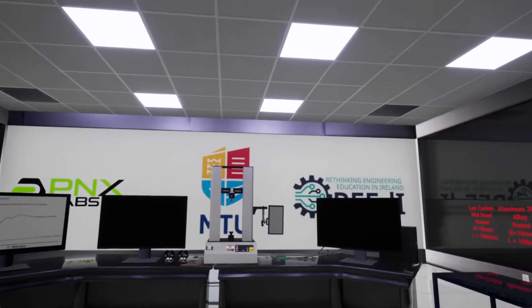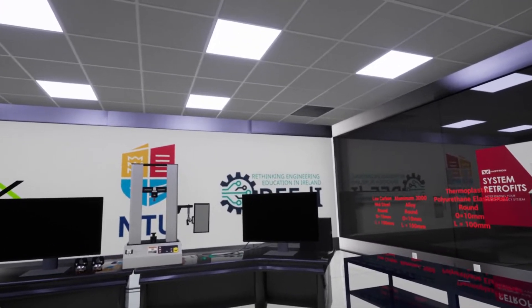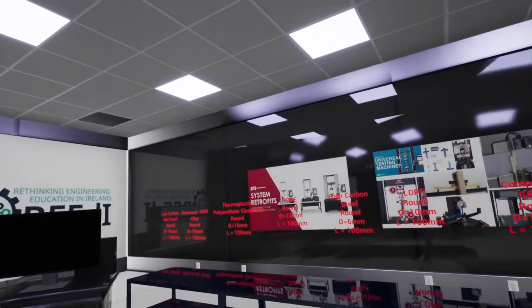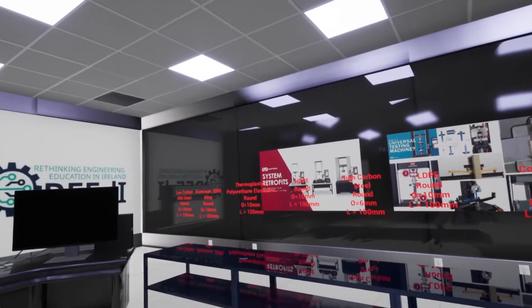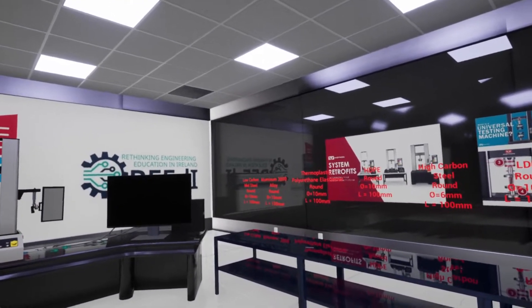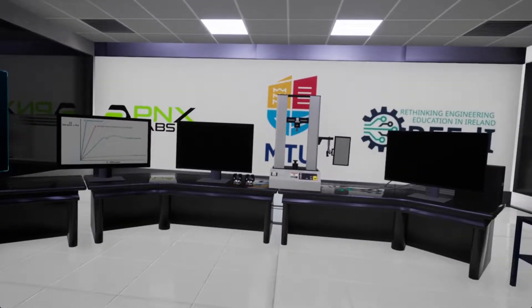Hello, everybody. Welcome to the MTU University Virtual Lab. This was developed for the Rethinking Engineering Education in Ireland initiative. Today we're going to try the universal test machine, which was developed based on the Instron 3400 series systems. We're going to try three different specimens: the aluminum, the thermoplastic, and the composite type CFRP. So let's get started.